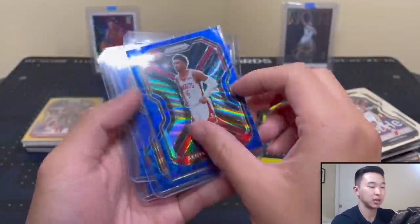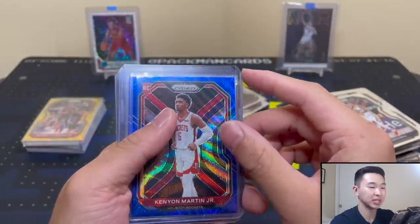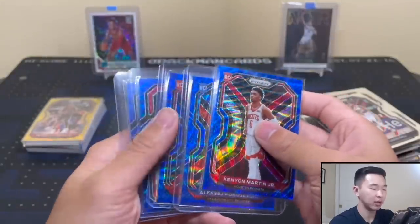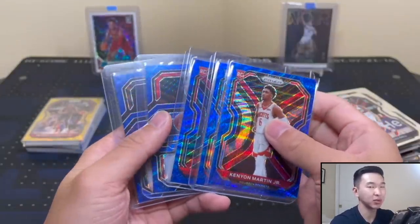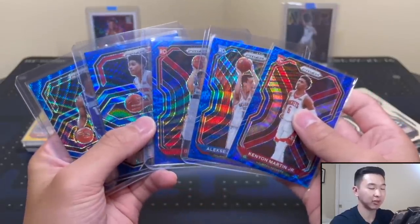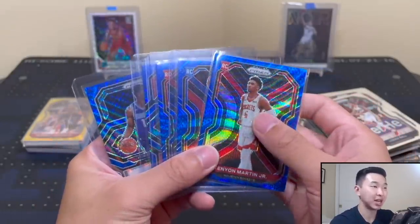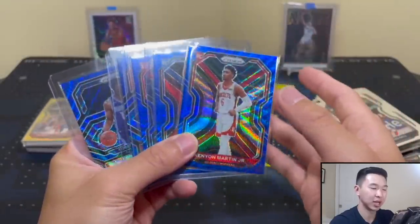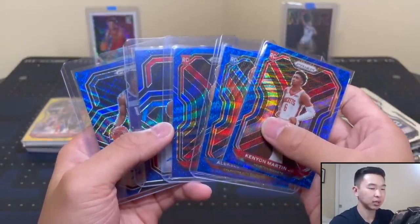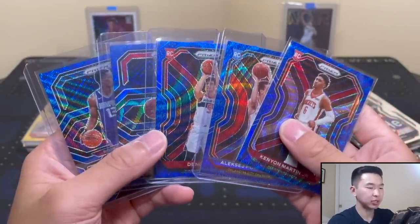Final thoughts and rating review. I think it's a good product honestly. Compared to some other prism formats it's not as expensive - there are no numbered parallels or hobby parallels like a hobby box, but for about $375 it's nice stuff. The ceiling isn't insanely high but the floor is pretty decent. I'd say it's a 7 out of 10, which is not bad at all. I like it - let me know what you guys think of this product down below.